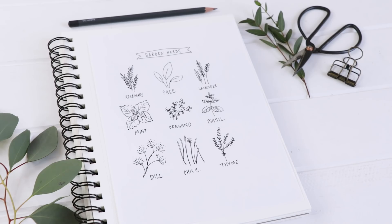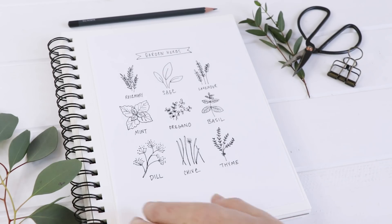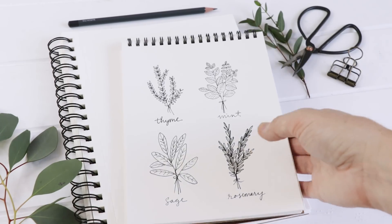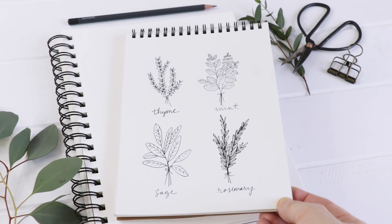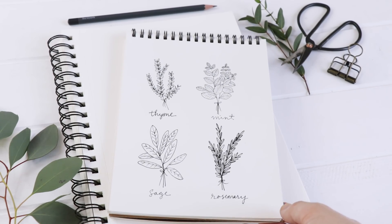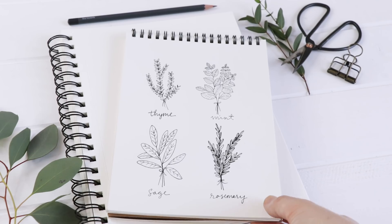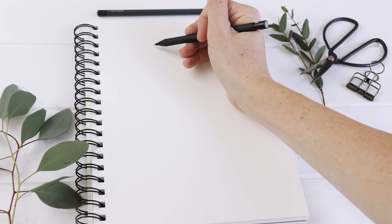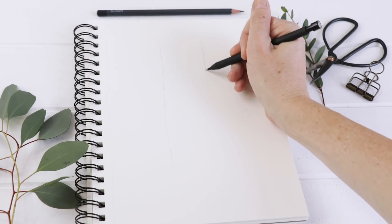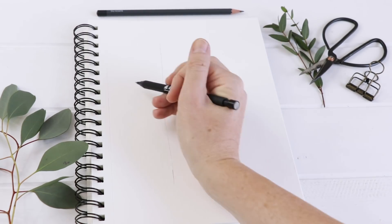I wanted to show you some of the herb illustrations that I've done in the past. This is from the June plan-with-me last year — it's a grid illustration. This one is newer, also a grid illustration; this one has four, the other one has nine. Laying down a grid is exactly what we're going to do today, and it's a wonderful way to plan out an illustration. You don't have to start on graph paper or scrap paper — it just gives you a plan.